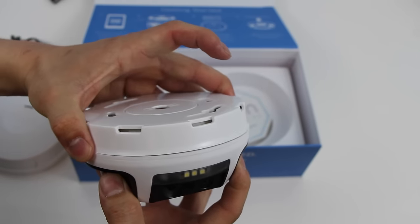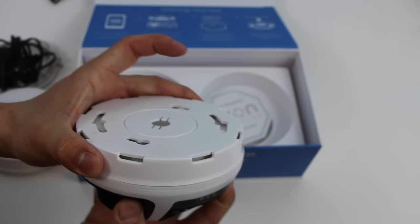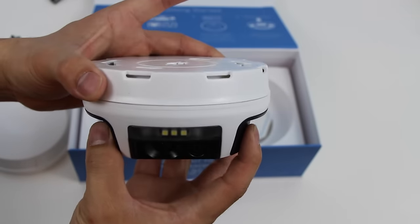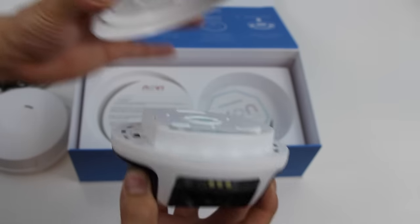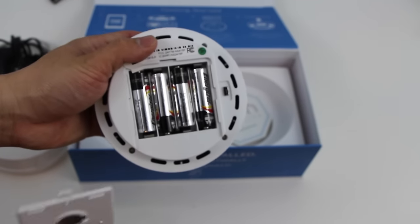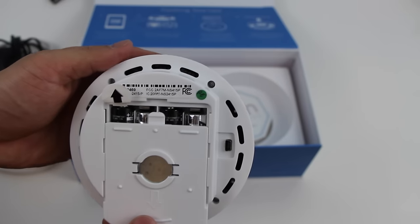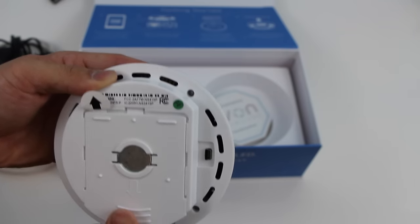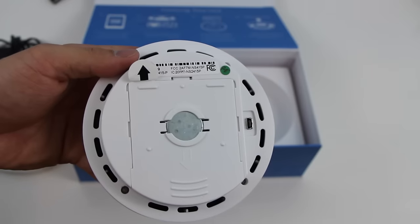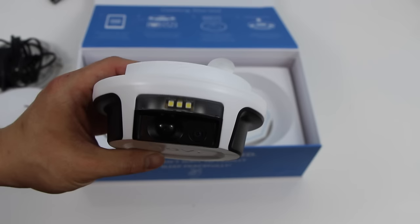Looking at the mounting hardware, the Novi is held in via a magnet onto the mounting hardware. You screw the top onto your ceiling, and then the Novi just snaps into place, and it's fairly adjustable using that magnet. Opening it up, we have four AA batteries, and Novi claims that lasts for about a year without having to change it. On the right side, we have a micro USB port, which I assume is just for doing things like firmware updates.